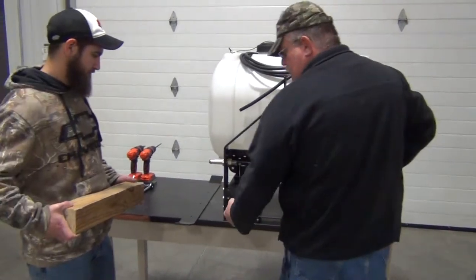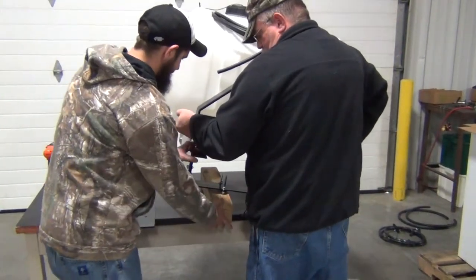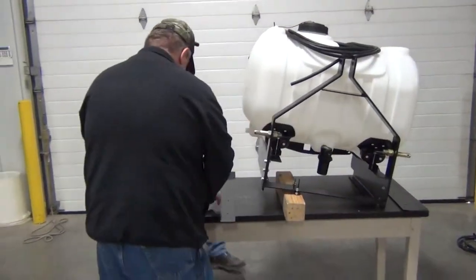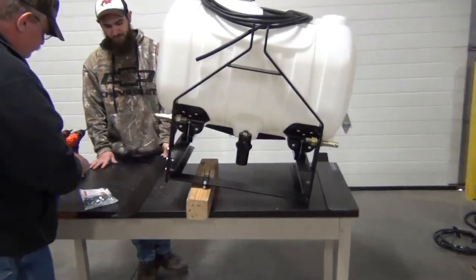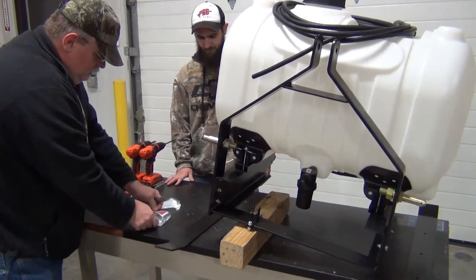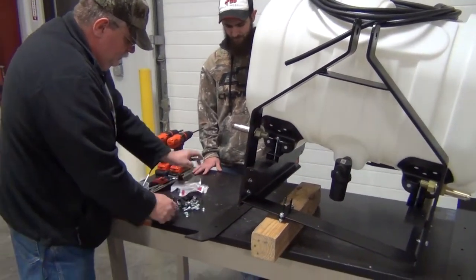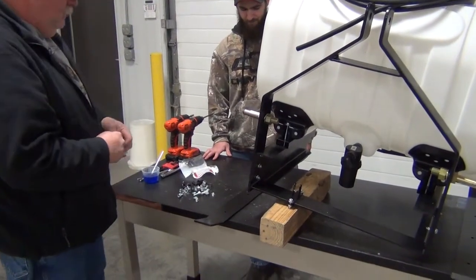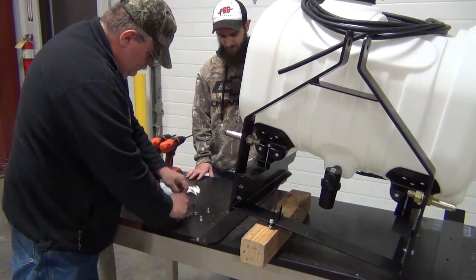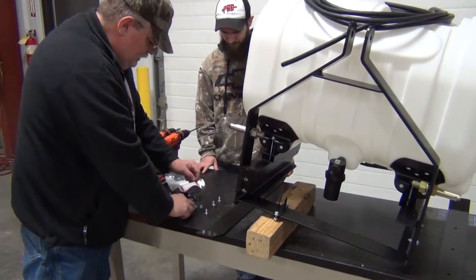Go ahead and tip this up and set that point under the side there so that we've got some room to work. Open this bag assembly, and we'll pull out these flat head screws — three to each side.